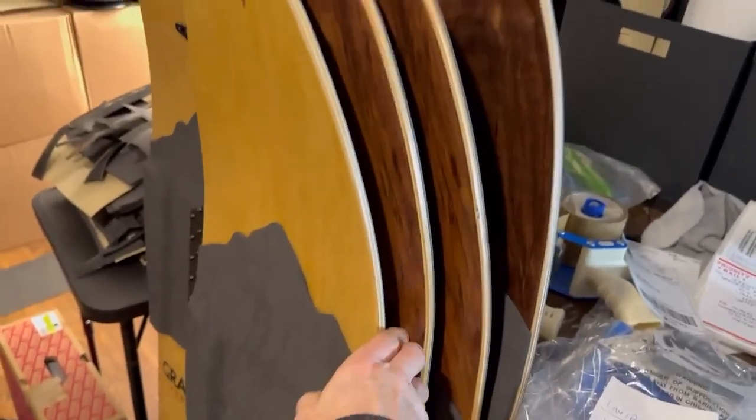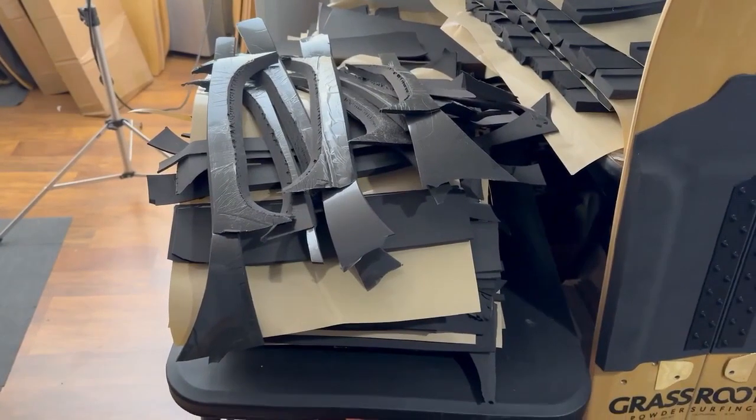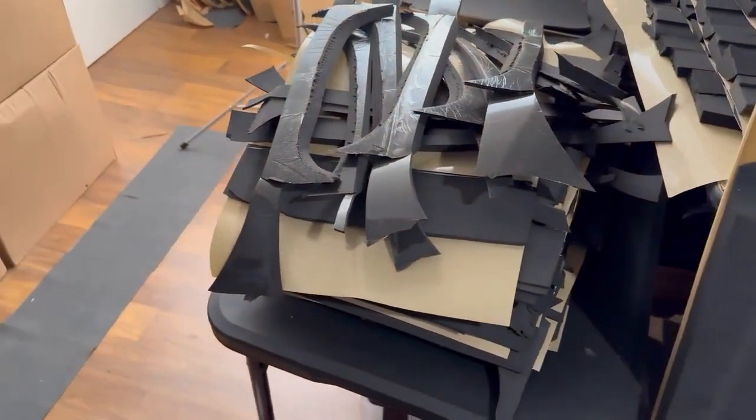We've got a bunch of boards getting ready to go out tomorrow. Most people think it's garbage, but I package boards with this — I try to recycle everything. We use recycled boxes and recycled plastic. Kind of looks like a mess, but we recycle.